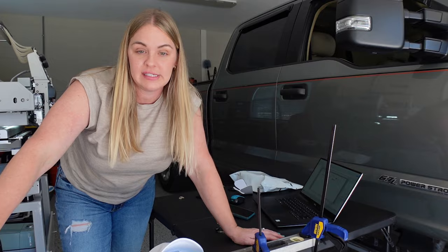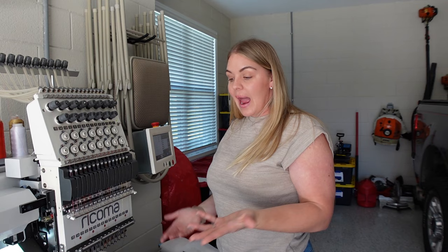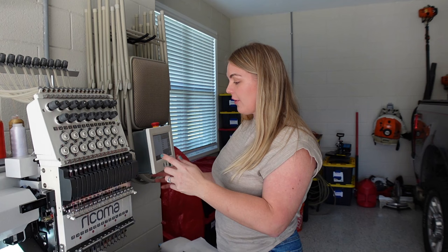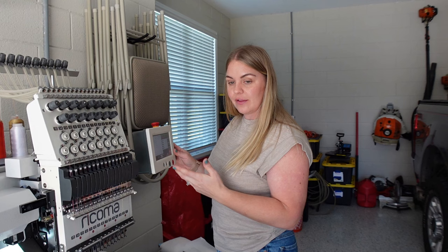Another thing to consider is when it comes to specific items the client wants embroidered — like exactly what I'm doing right here: a hat. I'm not going to run a sample on the client's hat — there's just no way. So I have to personally keep hats in stock and make sure I'm running them as a sample. Hats aren't cheap — this one in particular is $4.97, picked up at Walmart. I did have $2 hats from my supplier but I've since run out of those.